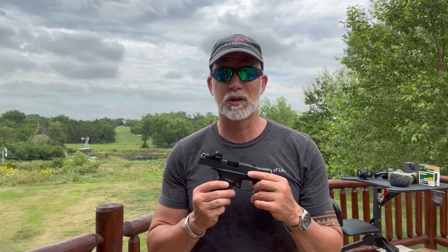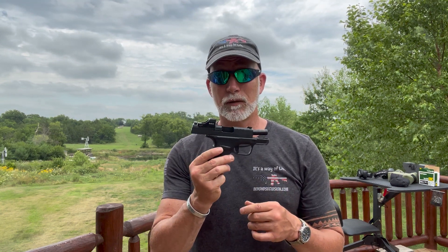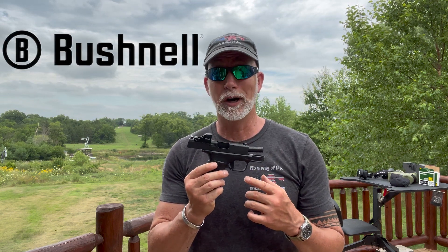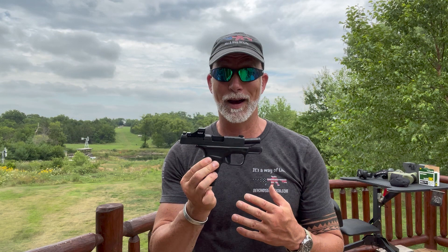I'm Drew Case, welcome to Beyond Seclusion, where I only give you my honest opinion and it is what it is. I'm reviewing the RX-U200, the ultra compact for ultra compact concealed carry.